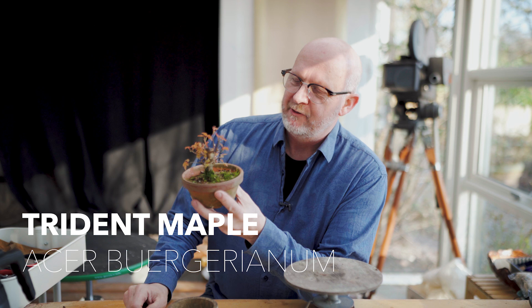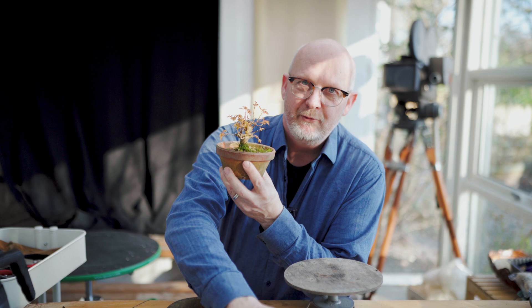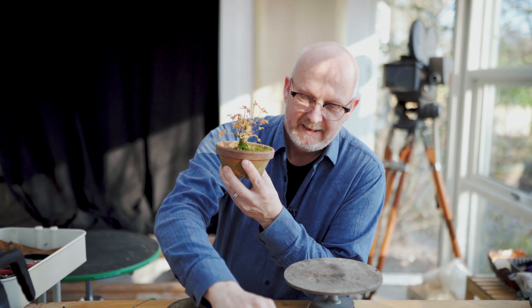It's almost Friday here at Kisetsuen, and this time we will deal with a small Mame Bonsai, a Trident Maple Acer Buergerianum that needs a repot, and we have to find the right pot for it. I have a few here that we can choose from. The pots are in different colors and shapes, and we will see both what fits in shape and in size with the tree.